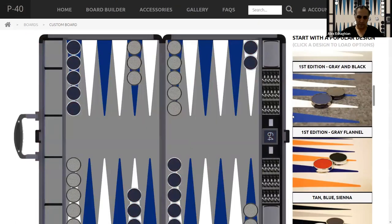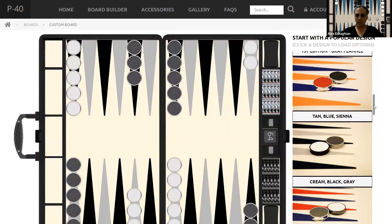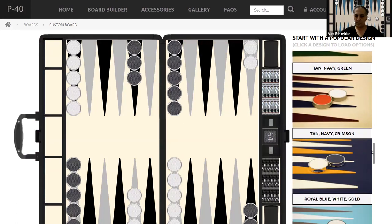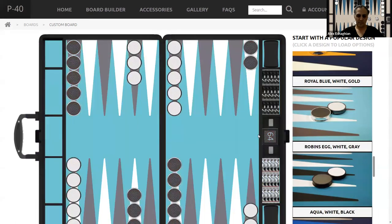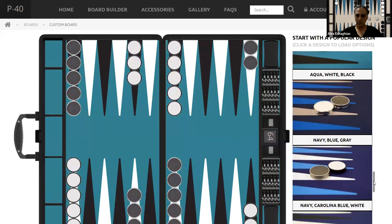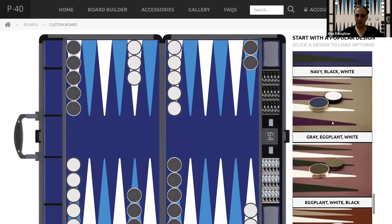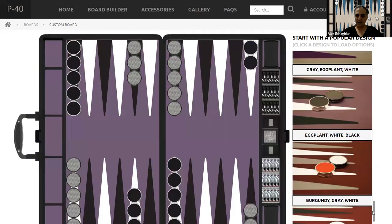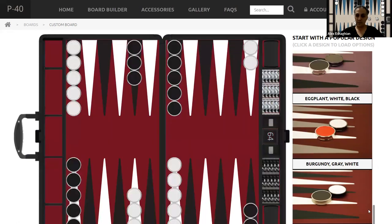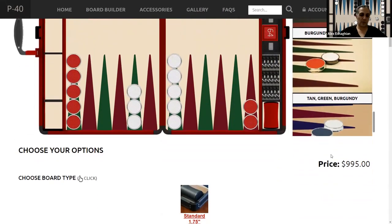This is the gray flannel — it looks more like this. They have nice colors: tan, blue, cream, black, and gray. This is a nice classic one. There are some others: tan, navy, crimson. This is a robin's egg blue, and this is an aqua blue. Navy with Carolina blue. Gray with eggplant purple and white — you can have the eggplant purple in the background. There's a burgundy one, which I like with the black. And tan, green, and burgundy. So you can choose any of them.